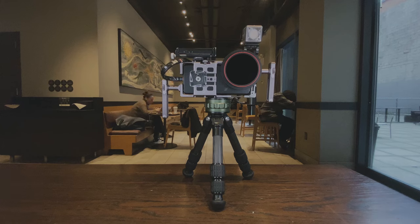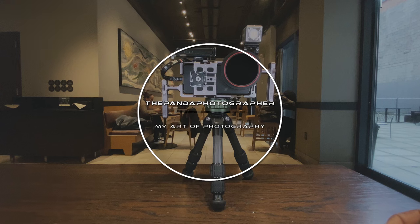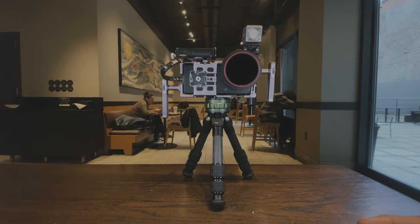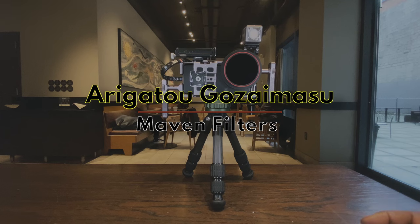Ladies and gentlemen, I'm the Pen Photographer and this is my pro filmmaker's mobile setup for 2024 for mobile shooters who want to shoot professional video with a smartphone. Disclaimer: SoMy Photo did send me most of this stuff for free for reviews, which I fulfilled, so they have no say-so on this rig. I also want to thank Raven Filters — thank you Michael — for sending those out to me.